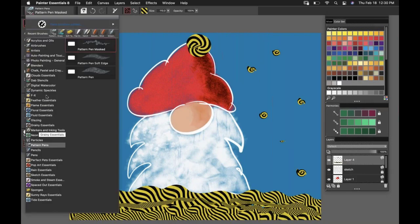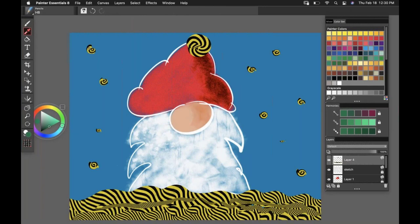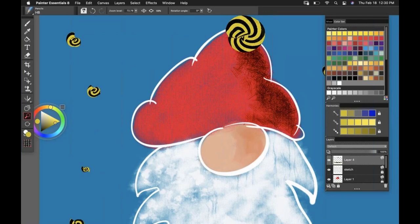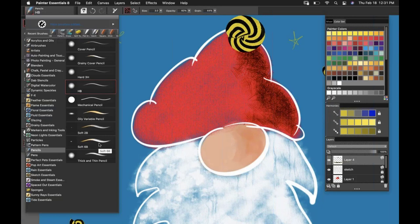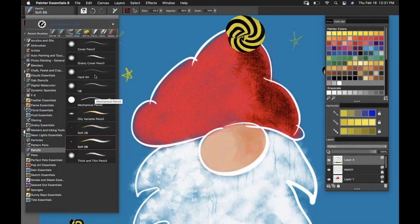Looking in the pencils category, there are some new soft and hard brushes. If I grab one of the hard brushes and sample from that yellow color and zoom in — this is a very light, thin kind of brush stroke. If I grab something like a soft 6B, you'll see how different that is — it's thicker and more textured. Those are just two of the new brushes, but the hard and soft variants within the pencils category are all new.